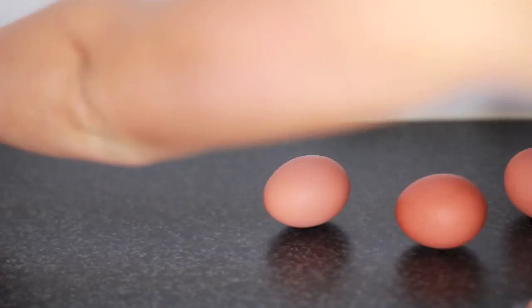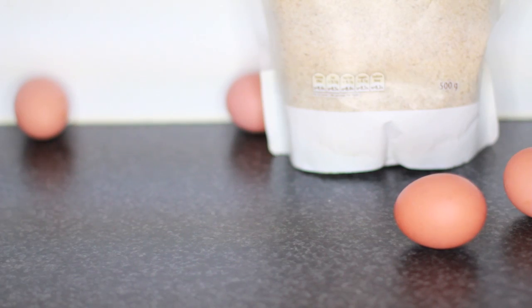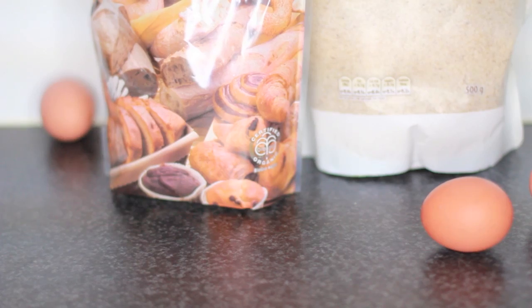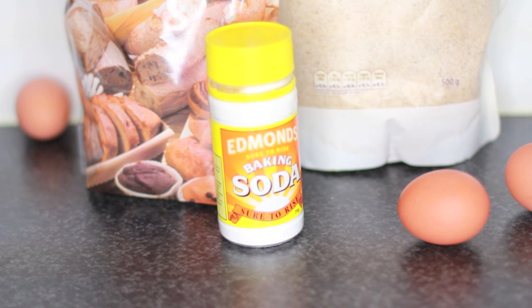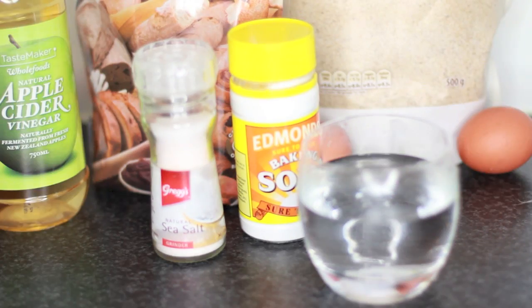So first of all, you'll want four egg whites — and I'm going to save the yolks and use them in something else. You'll need some Sicilian musk, or however you say that, coconut flour, baking soda, you'll also need some natural salt and some boiling water, and a little bit of apple cider vinegar.